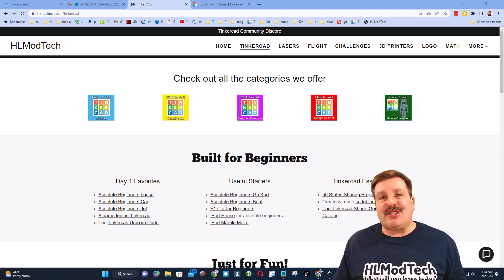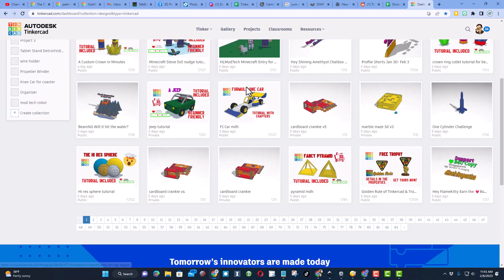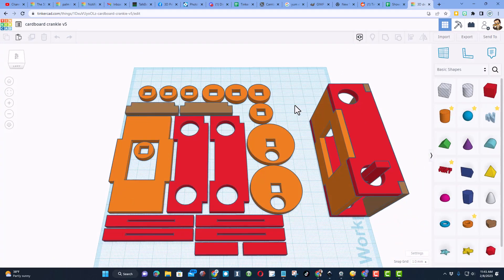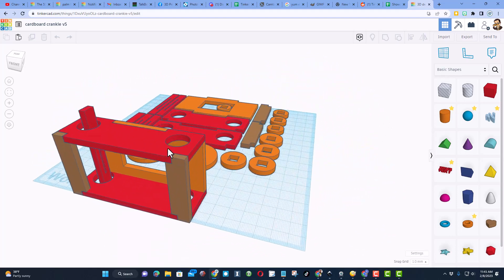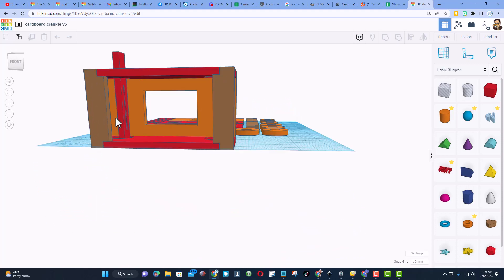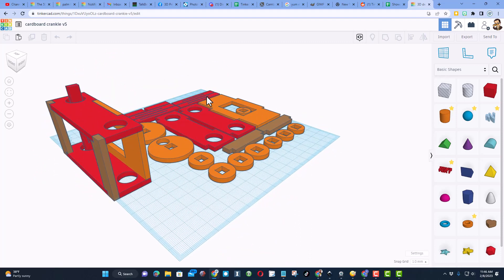Good day friends, it is me HL Mod Tech and I'm back with another Tinkercad tutorial. Today I'm going to show you how to make a laser-cut cardboard cranky. These are the parts that get laser-cut. When it's done it goes together like that — when you crank it, it moves the display across as a panorama. This little groove is where you link the paper.